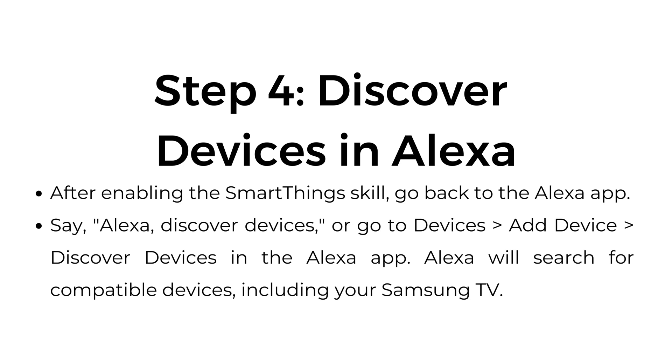Step number four: discover devices in Alexa. After enabling the SmartThings skill, go back to the Alexa app. Say 'Alexa, discover devices,' or go to Devices, Add Device, Discover Devices in the Alexa app. Alexa will search for compatible devices, including your Samsung TV.